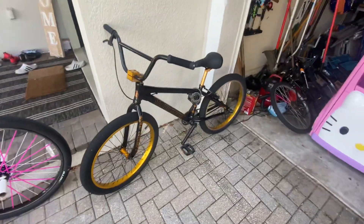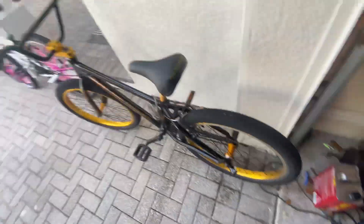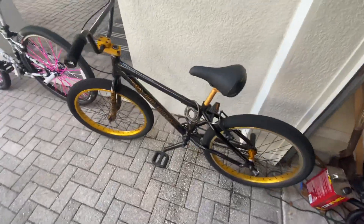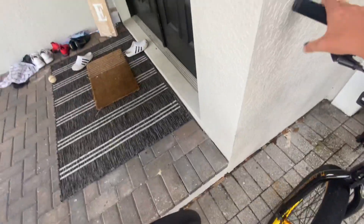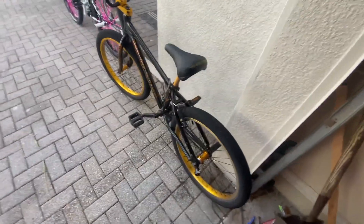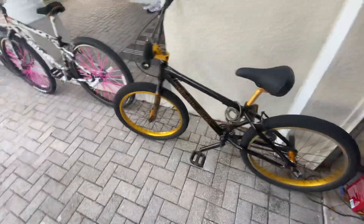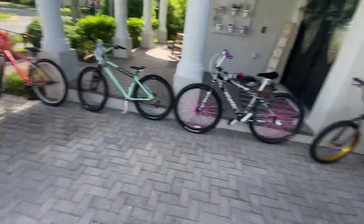Last off is the SoCal. I can't wheel this bike, it's too small. You can coast on it on the pegs, but the brakes on here are probably the worst brakes I've ever used. Everything else this bike is okay. That's it for today's video, see you guys on another one.